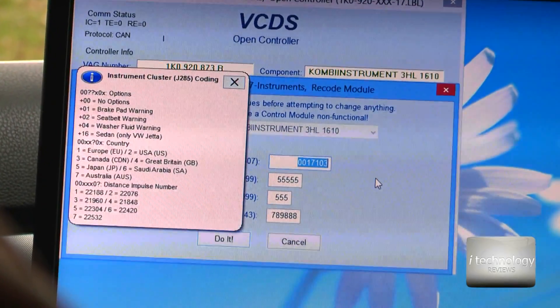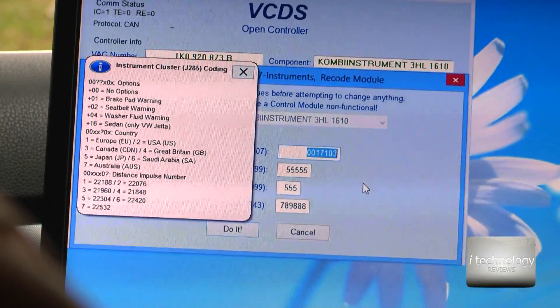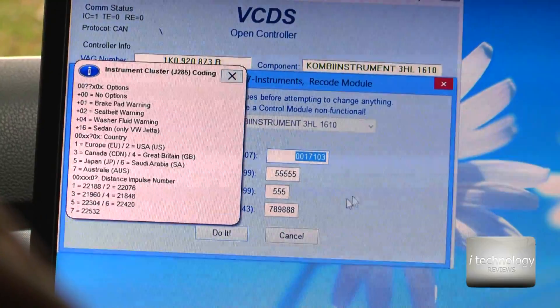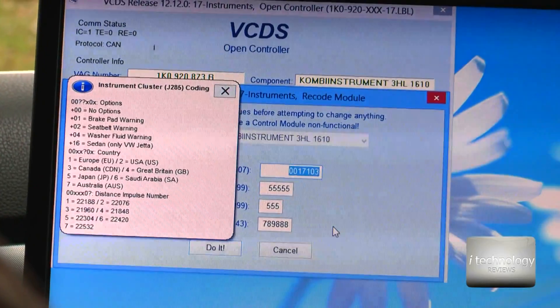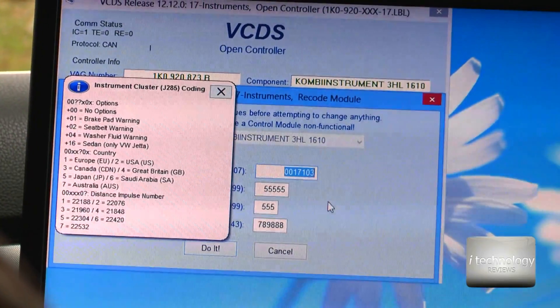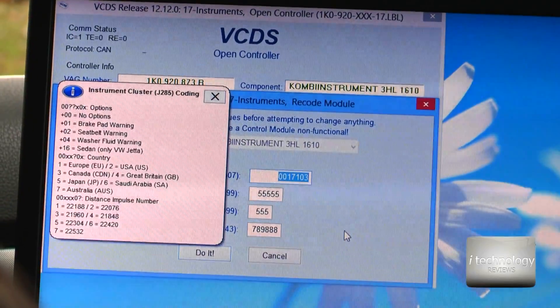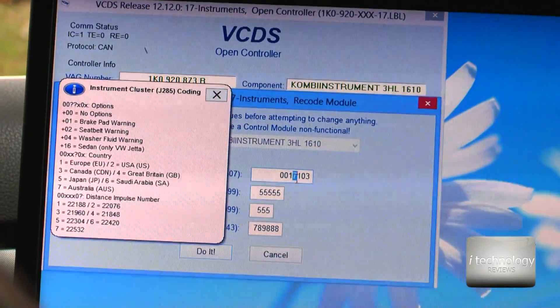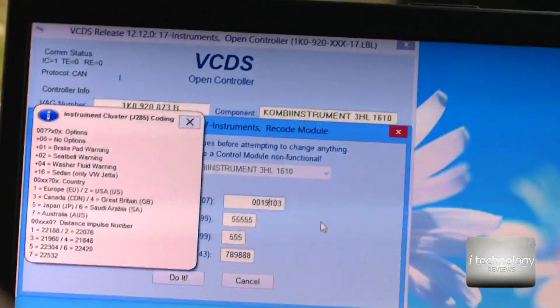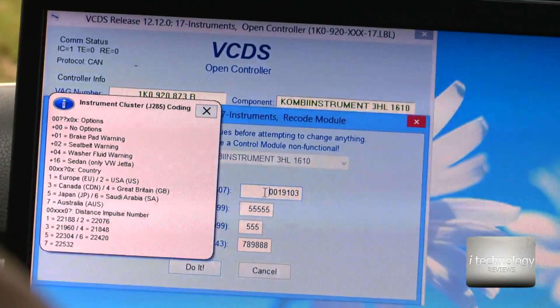Be careful when you're working with this software — there is no default button. When you are changing some values you need to memorize them or take a print screen, because there is no default button to restore those original values. So be careful what you are doing.